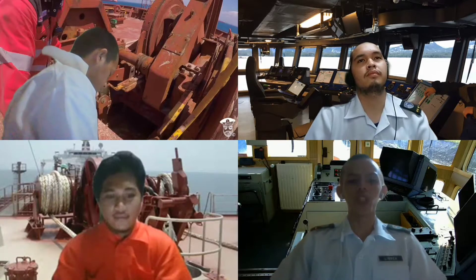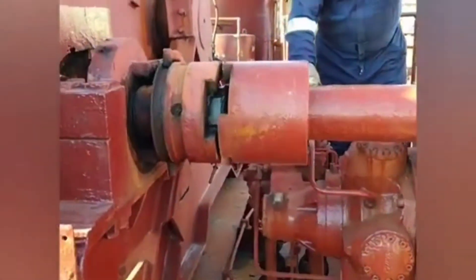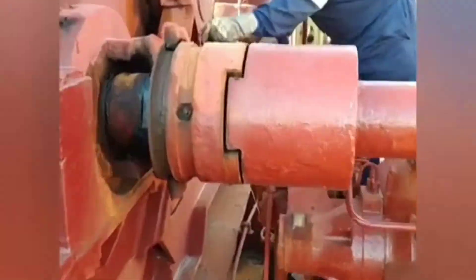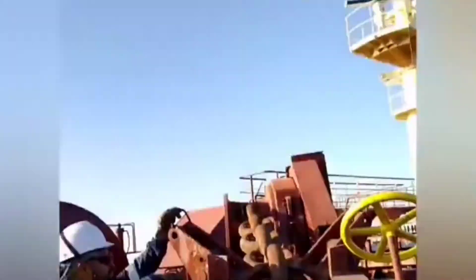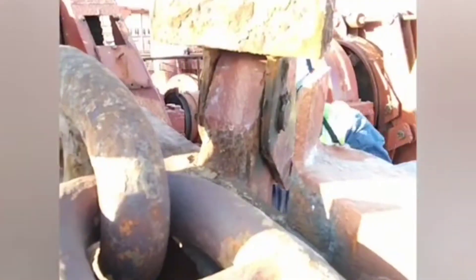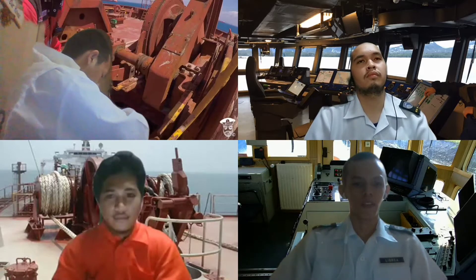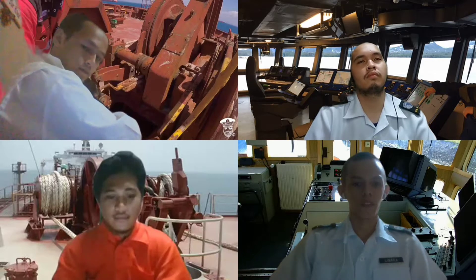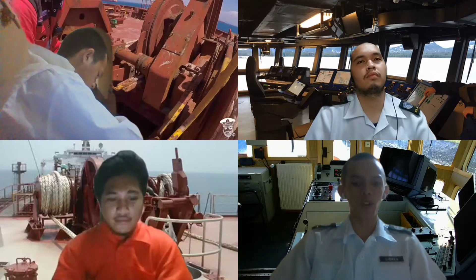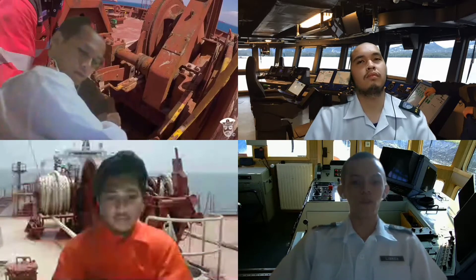I am done monitoring the ship's position via GPS and visual bearings, sir. I am also done clearing away the anchor for you, sir. I am now on standby, sir. Sir, the depth of the water is under 10 meters and the bottom is somewhat rocky and sandy. Five shots are to be let out, Captain.